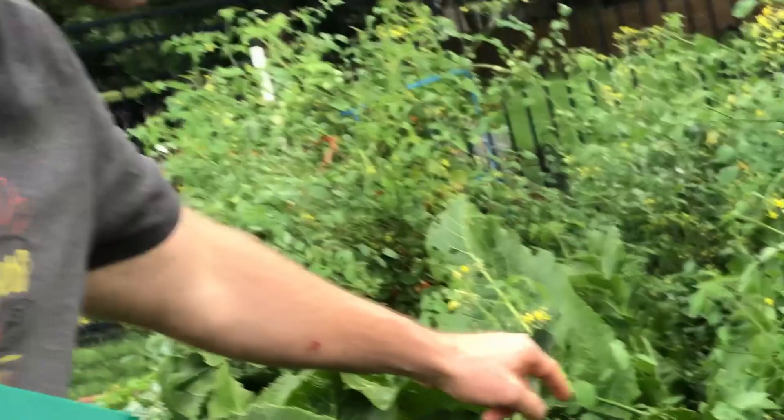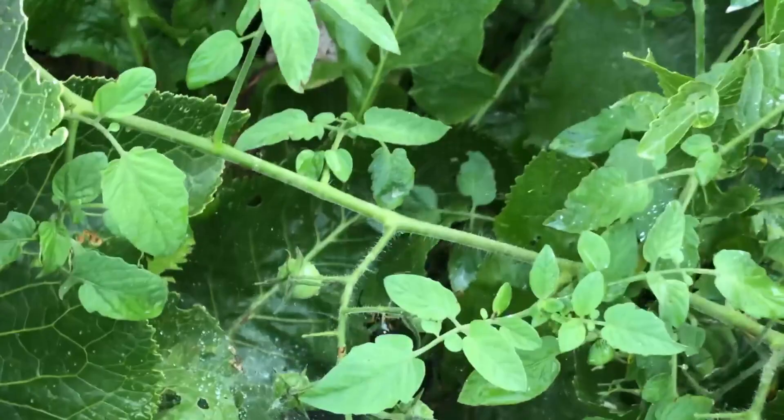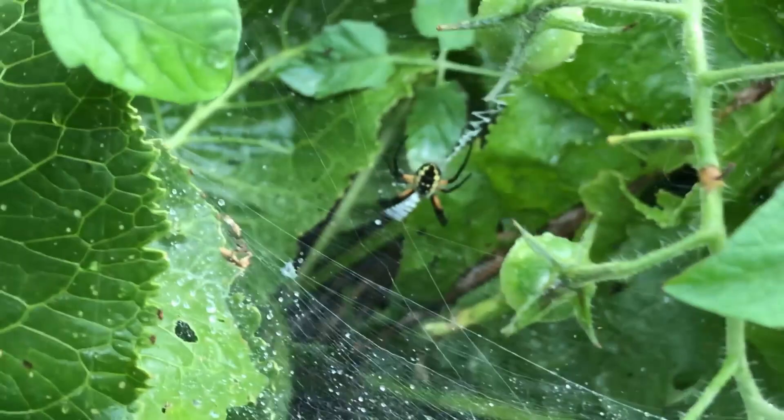Oh, as we're headed over here, let's take a look — we have a really cool spider. So let's take a peek at the spider real quick, and you can take photos too. If you look in there, we have a nice black, yellow, and brown garden spider. Can you get that? There it is — that's pretty cool.